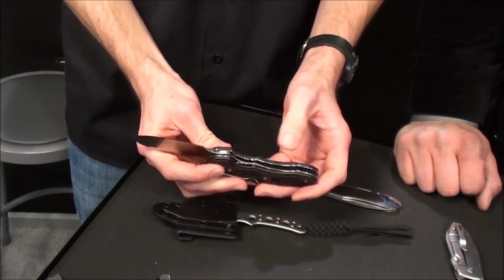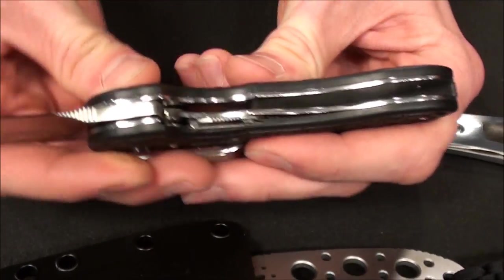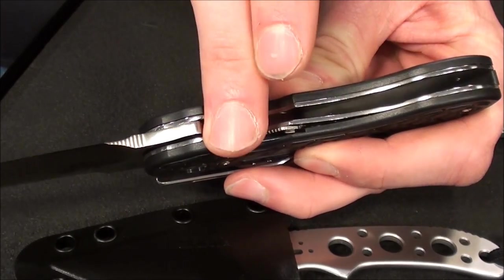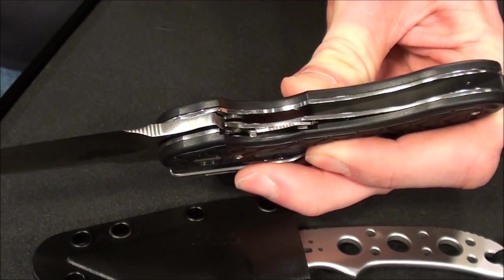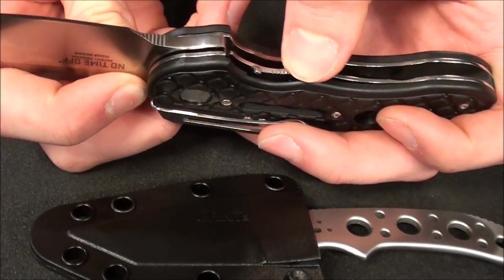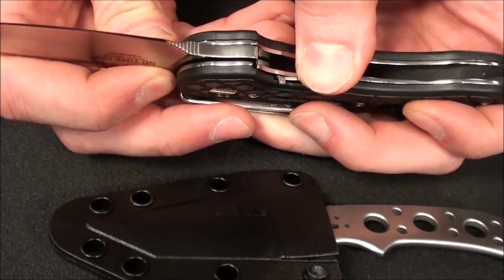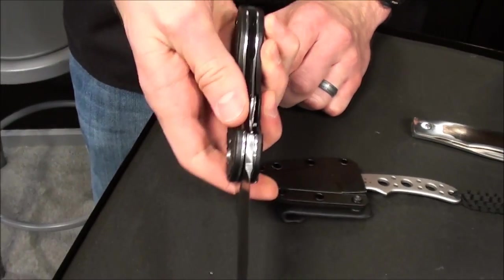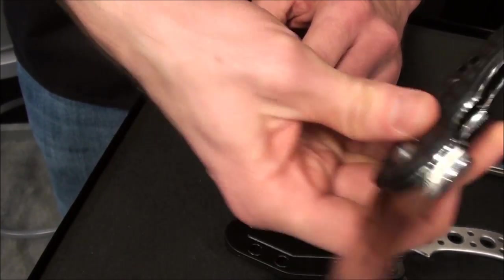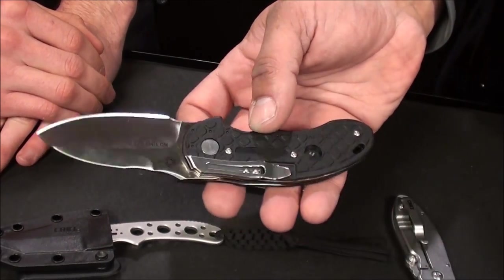You got a hollow ground blade, BD1 steel, glass reinforced nylon handle, and a classic locking liner — but this is Flavio's invention. He said, look, I work in a shop a lot — I get lint, grease, all sorts of stuff into the pivot and into the lock face, and that can cause the lock to fail. So what they've done is stick a little spring-loaded elbow on here. To close it, you just pull down and push over — pull and push. Super simple. And the pocket clip on the side is still deep but a unique design.